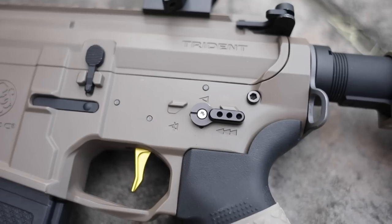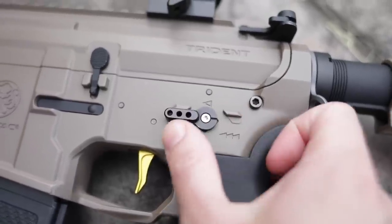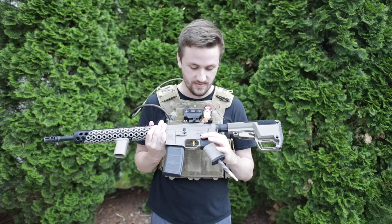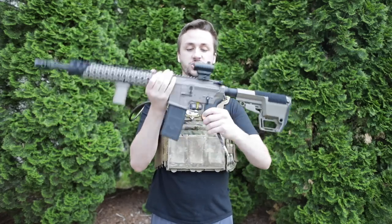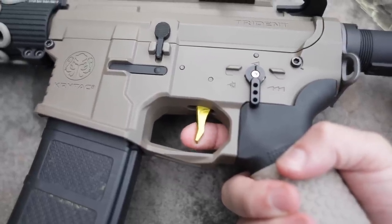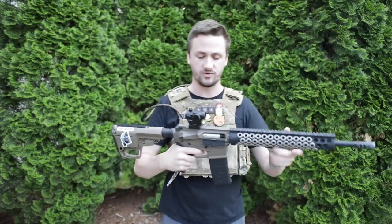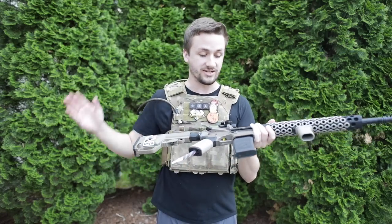On the right side I have a Retro Arms selector switch. I love it — it's not ambi, which doesn't work with the Crytek bodies anyway, and I don't need that as a right-handed shooter. The Fusion Engine also doesn't work with ambi ones on Crytek bodies, so I got the black one. It looks really sleek. I also went with a Retro Arms J-type trigger in gold — I have a gold one on my stubby M4 as well. The J-type trigger feels so good, with a little dip at the bottom and a really solid edge. I love these straight-ish style triggers.